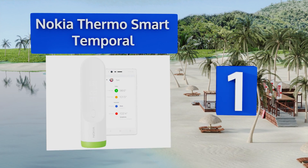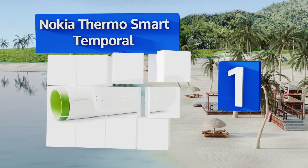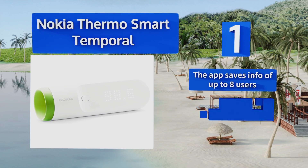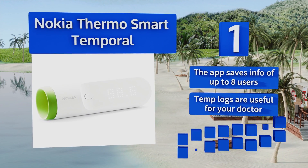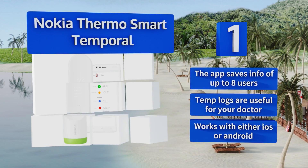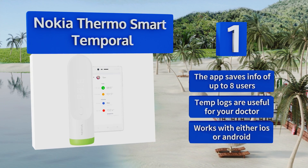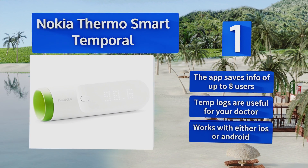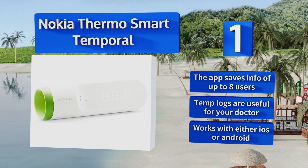Coming in at number one on our list, the Nokia Thermo Smart Temporal utilizes 16 infrared sensors to ensure that its measurement is precise. Its sleek design mirrors the slick, minimalist interface of the app it pairs with. Technophobes need not worry though — it can also be used as a standalone product. The app saves information for up to eight users and the temperature logs are useful for your doctor. It works with either iOS or Android devices.